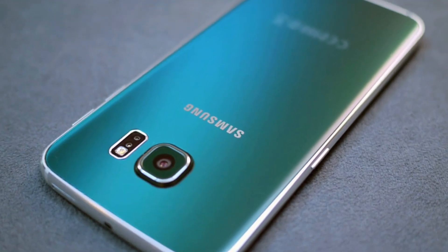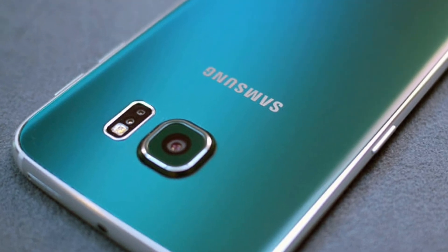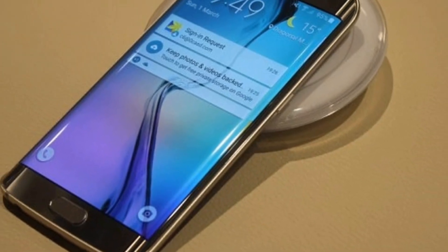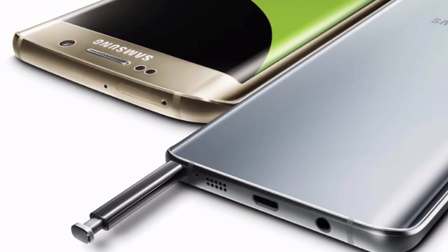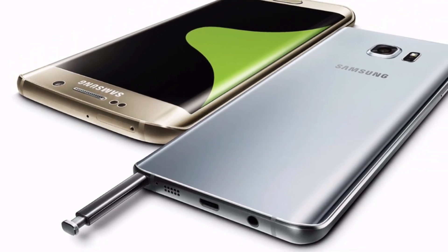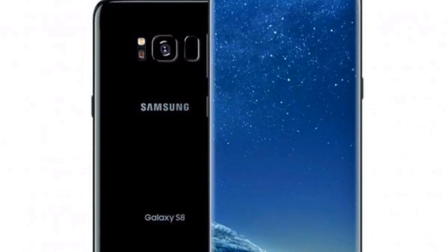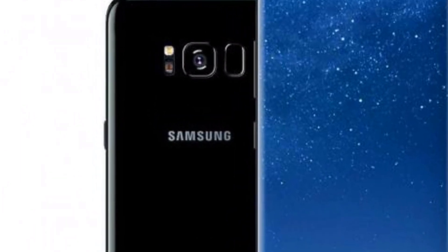As it can be seen in the AnTuTu specs, all the S8 series units have 8MP front and 12MP rear cameras. The Galaxy S8 series will also come with 64GB onboard storage by default, instead of the 32GB we saw last year.